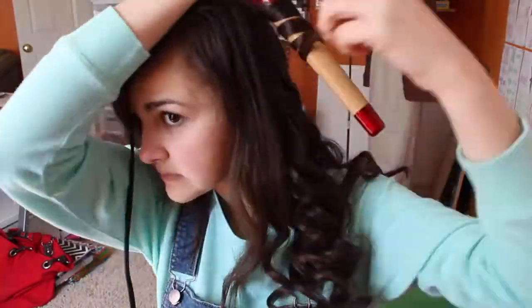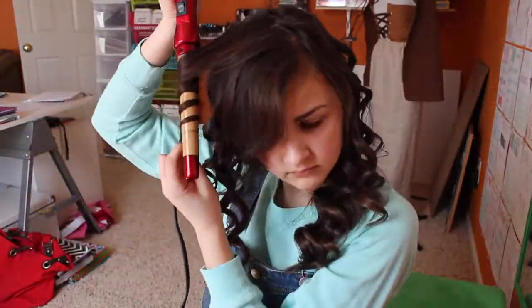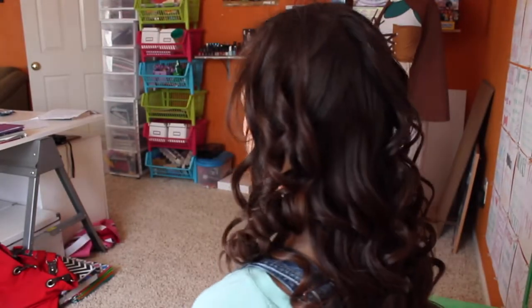I kind of burned my finger there a little bit, but it's all good because my hair looked great. Just keep curling until you've done all of your hair. Once you finish curling and it looks something like this, you obviously want it to stay in all night, so I'm going to apply hairspray all over it for it to stay nice and perfect. And that is it.